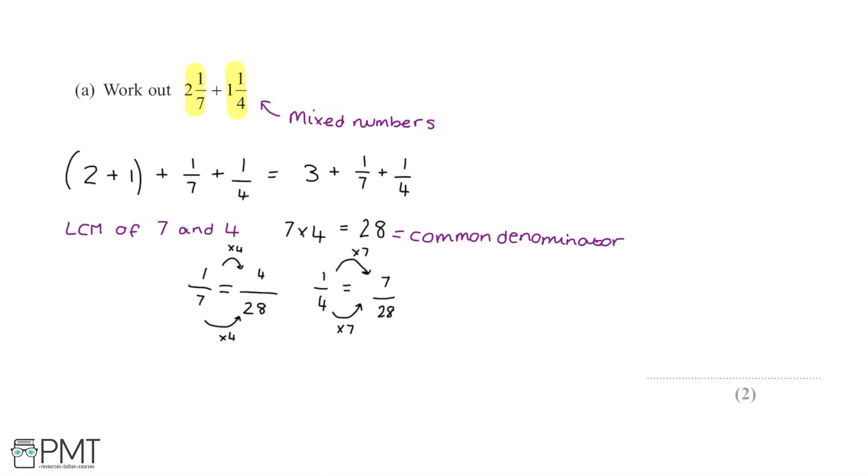So to add 1/7 and 1/4, we add 4/28 and 7/28. Because we have a common denominator of 28, we simply add the numerators: 7 plus 4 gives us 11/28. We also have the original 3 to add back on.